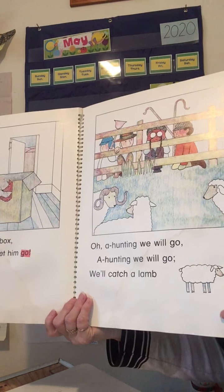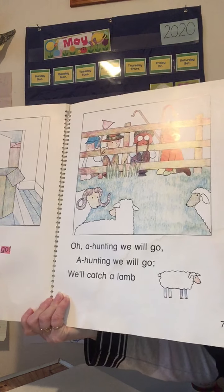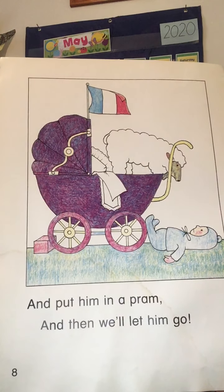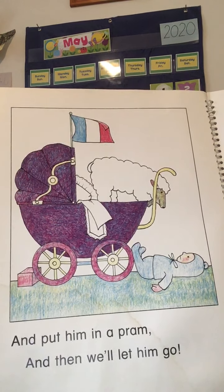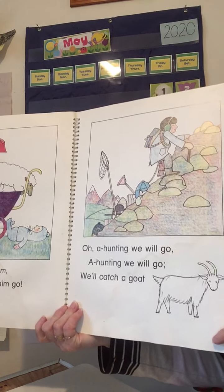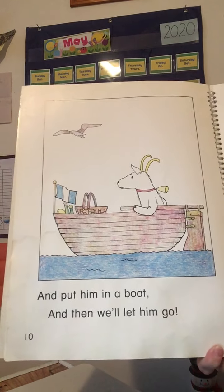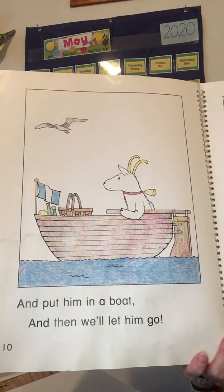Help me with this one. Oh, a hunting we will go, a hunting we will. We'll catch a lamb and put him in a pram, and then we'll let him go. Lamb, pram rhymes! Let's see what this next one is. Oh, a hunting we will go, a hunting we will. We'll catch a goat and put him in a boat. Did you say goat? Boat?